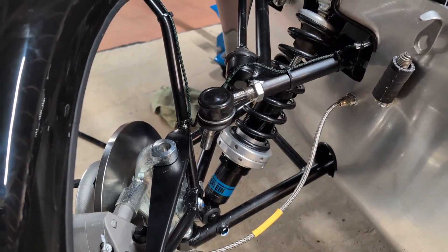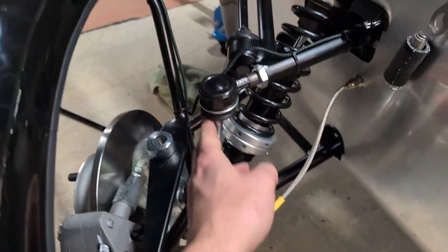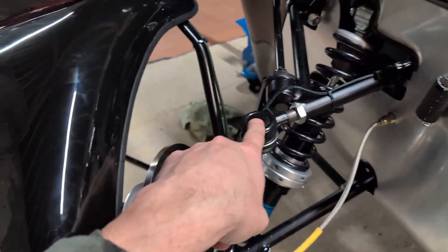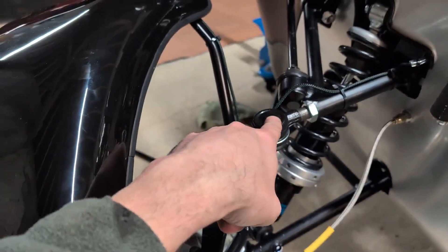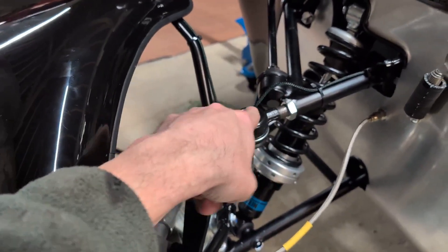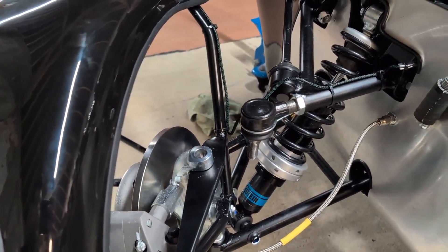I managed to get this one off in one piece, so that's all good. Now all I need to do is release that lock nut and wind this in. I think I read somewhere it was approximately a quarter of a degree per turn, so I'll try with four turns to knock a degree off this, then bolt it back together and see how far off I am.